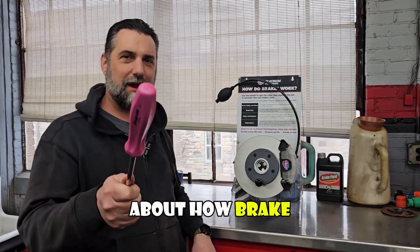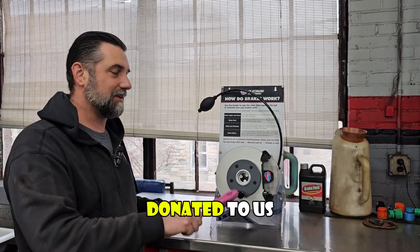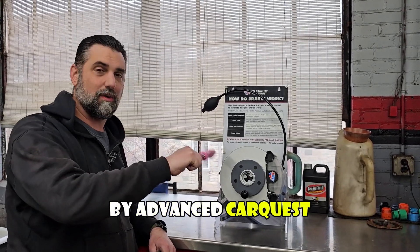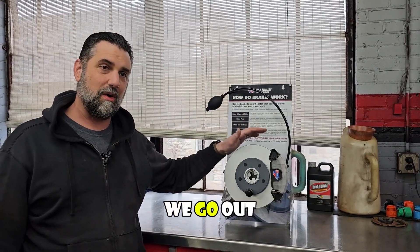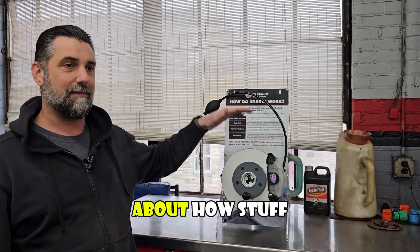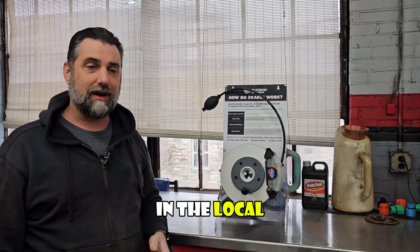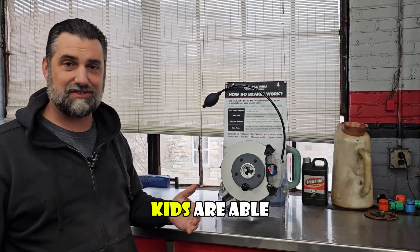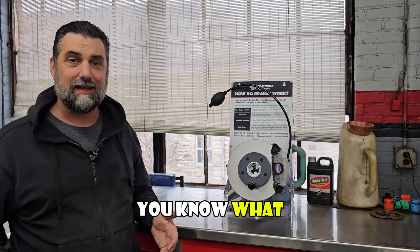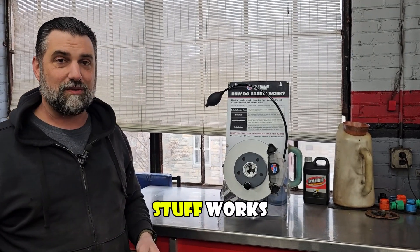Hi, Tom here from King's Auto Repair. Today I want to talk to you about how brake pads work. We got this set up here, donated to us by Advance CarQuest. They sent this over and we actually use it when we go out to teach kids about how stuff works on cars — when we go to a career day in the local area, we take this along.